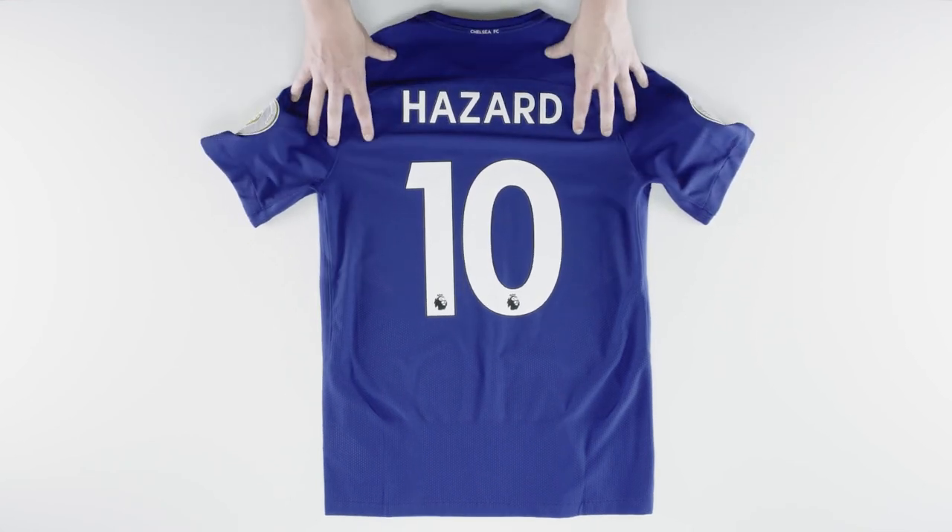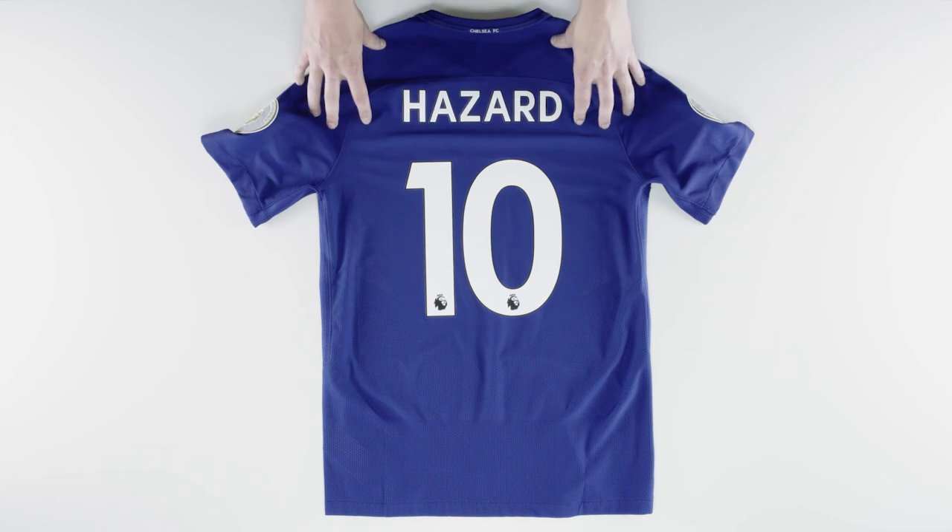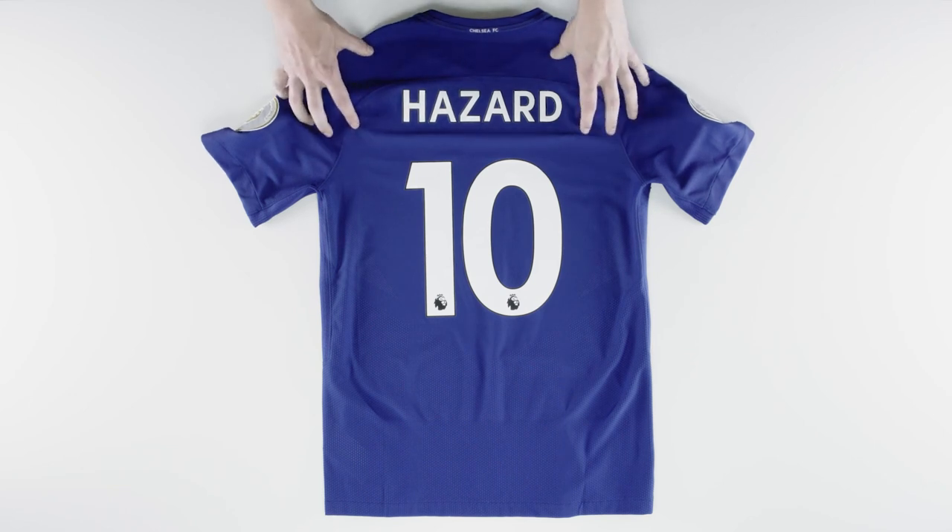Chelsea fans, if you fancy winning yourself one of these, simply like, subscribe, and tell us who you want to see wearing this top next season down in the comments. Thanks guys for watching — don't forget to like, subscribe, and keep an eye out for more product reviews in the near future. Cheers!